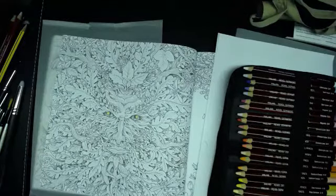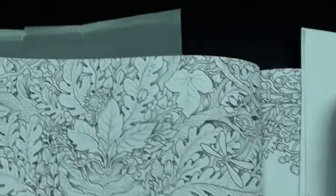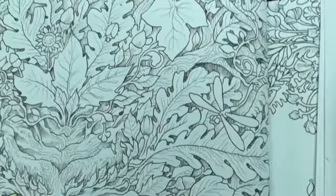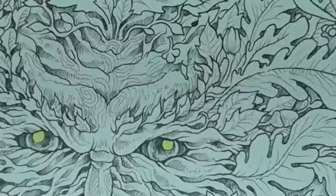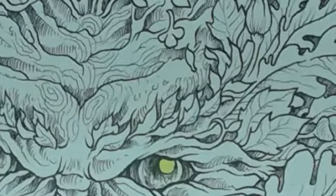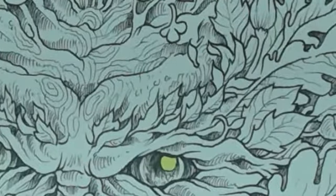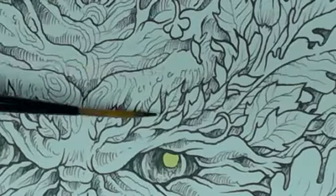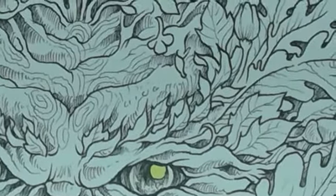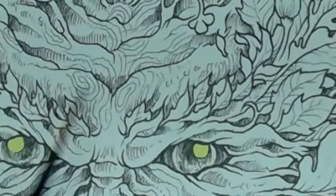I'm going to zoom in so we can see a little bit more detail. If you've got any questions, pop them in the chat. They almost look like flames — they don't look like leaves — but I'm going to pick things off. I think that's kind of like bark, woody, and then we've got these leaves kind of shooting out from there.